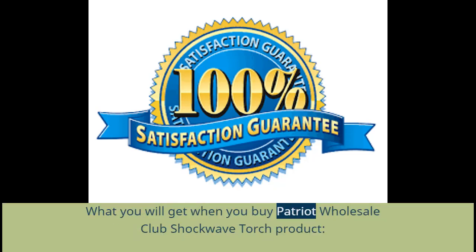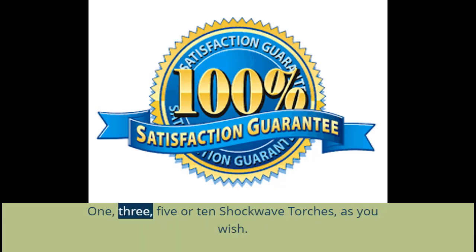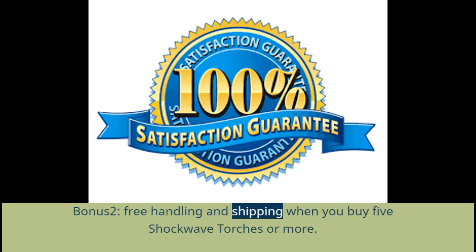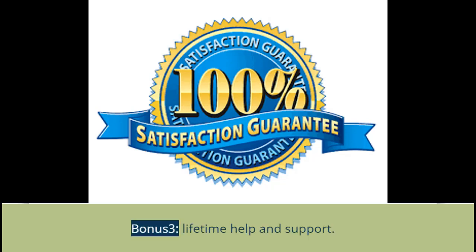What you will get when you buy the Patriot Wholesale Club Shockwave Torch: 1, 3, 5, or 10 Shockwave Torches as you wish. Bonus 1: 50% off on the Shockwave Torch. Bonus 2: free handling and shipping when you buy 5 Shockwave Torches or more. Bonus 3: lifetime help and support.